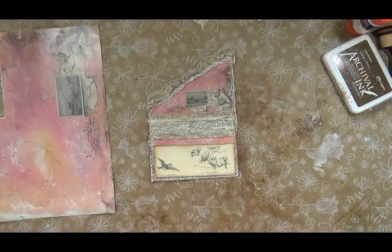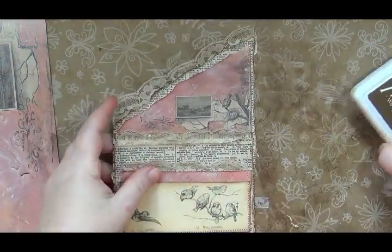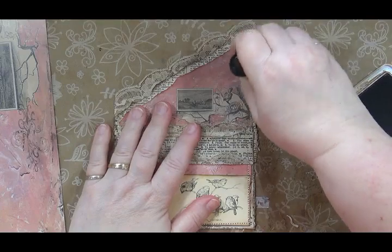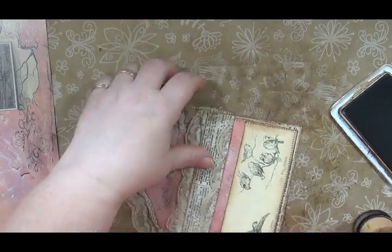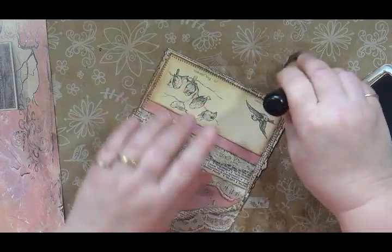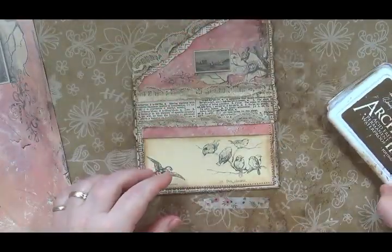I've got it stitched — I'm going to take my ink and ink over that white stitching just a little bit to kind of rub the ink down the stitching. I should just change my thread, but this works. Now we've got a little triple pocket.